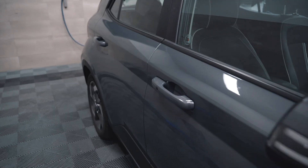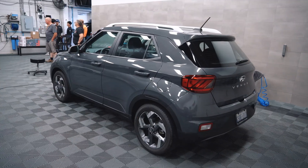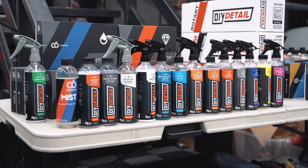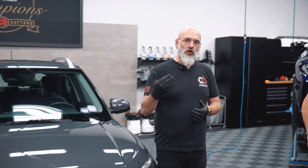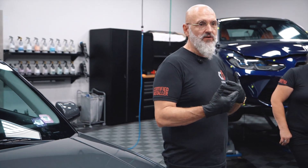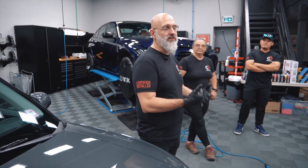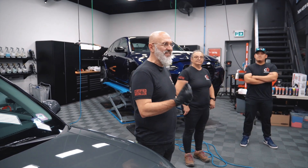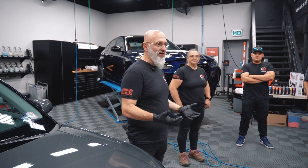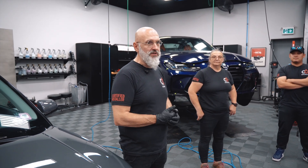So this is Edna's car. It has 2,000 kilometers on it. We washed it, decontaminated it, and got it ready for polishing. We recently founded DIY and C6 Ceramics. The goal was to bring what Sylvie and I developed in our detailing shops to the general public — all the products, tools, and techniques. Basically you're getting the training we gave to our franchisees and employees.